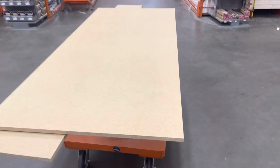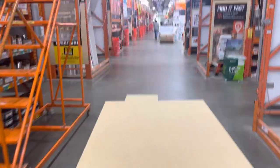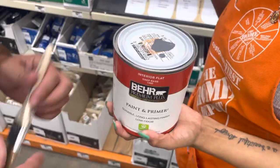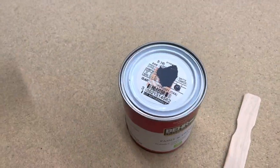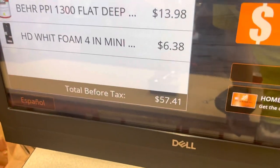Got the wood cut. He cut it a little bit too short height-wise, but we can fix that relatively easily if it's going to be an issue. Now we got to go get the paint — they're making the paint custom. All together the damage is $57.41.